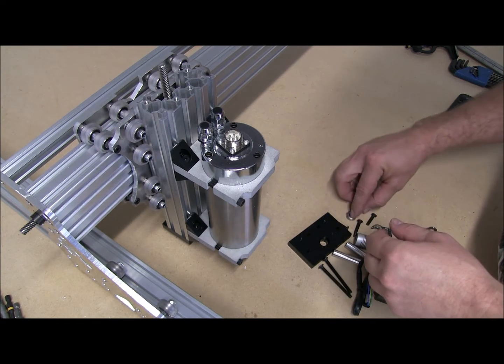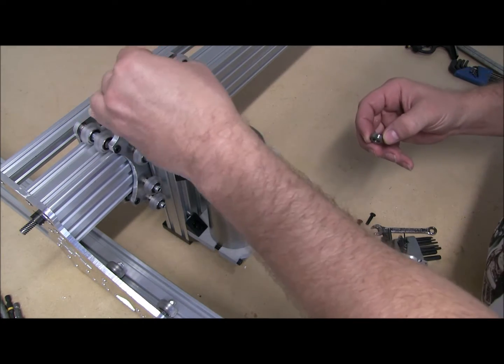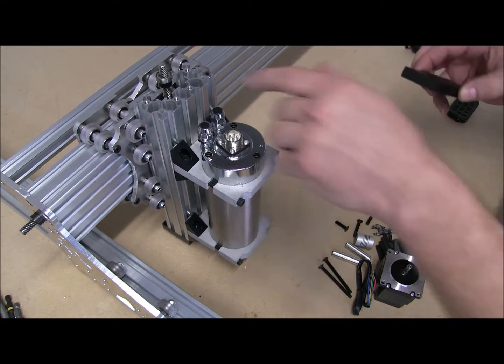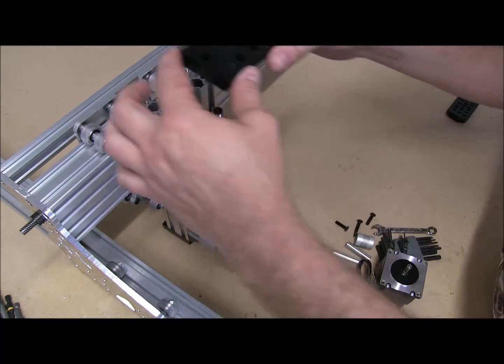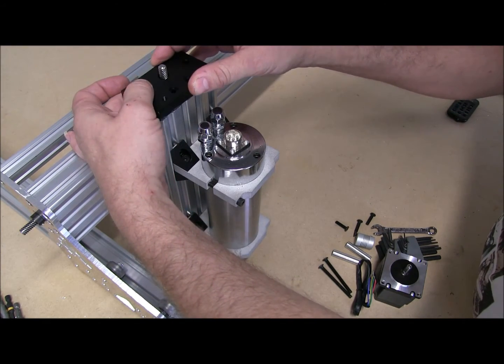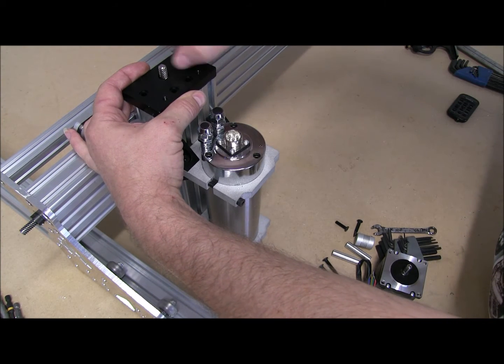I'm going to follow suit with the top here. It left just enough friction for that to hold on there — I'm going to act like I did that on purpose. Okay, and our M5x20s.